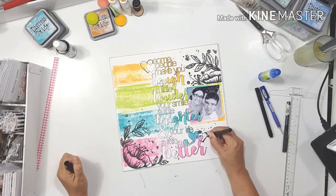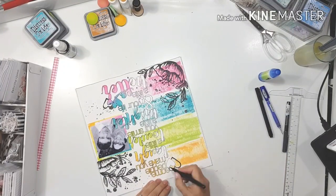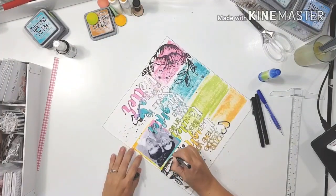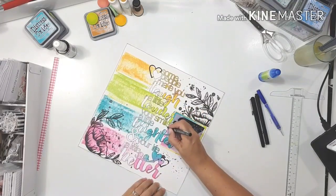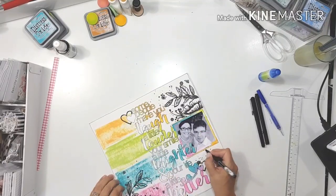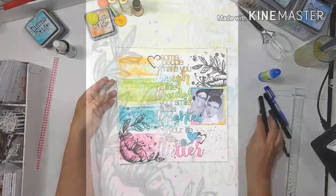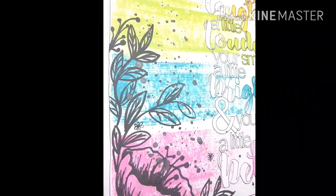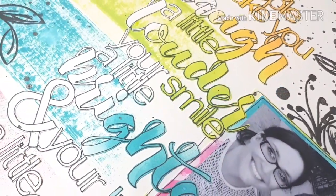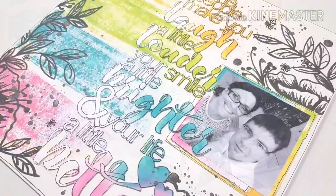Off camera I decided I needed some more doodling on the left-hand side of the page, so I went up on the left with another little leaf sprig and some more interesting little doodles. And that's it for this week — I just added some more leaves and a little sprig there. Remember: if you like what you see please like and subscribe, and I would love to hear from you in the comments. I'll see you again soon — bye!